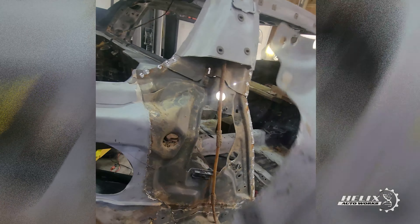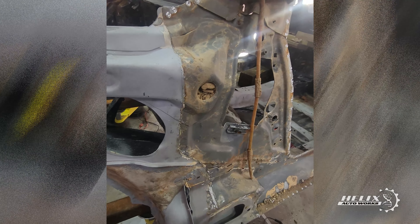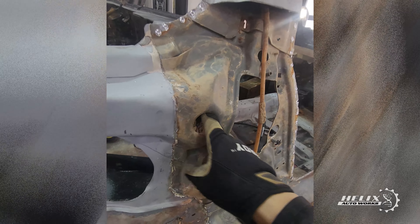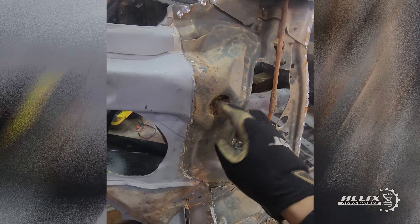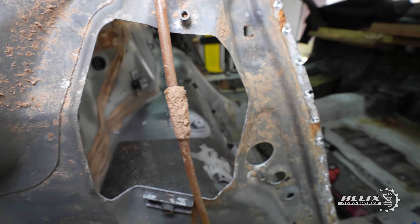A couple hours later we were finally able to remove the first section of the panel, which also revealed something we thought we were done dealing with — mud inside the frame of the car.